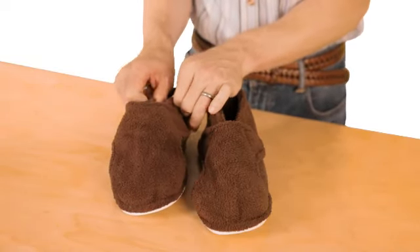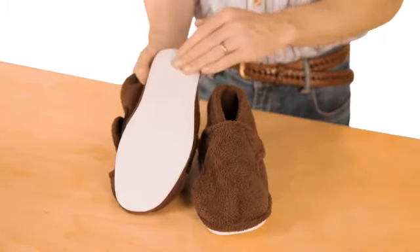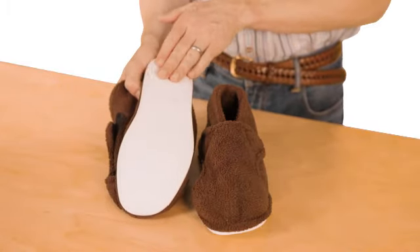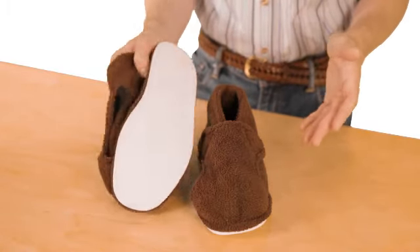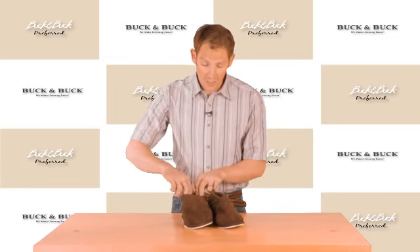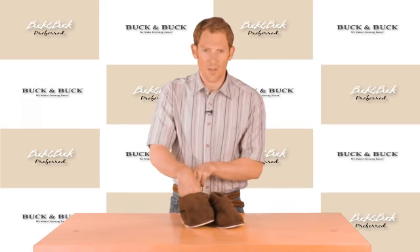It's breathable but it's warm — really a nice feeling slipper. On the bottom it does have a slip-proof sole, which makes it a lot more safe whether you're walking or transferring. It's also got a fully cushioned insole, which is really nice and comfortable.